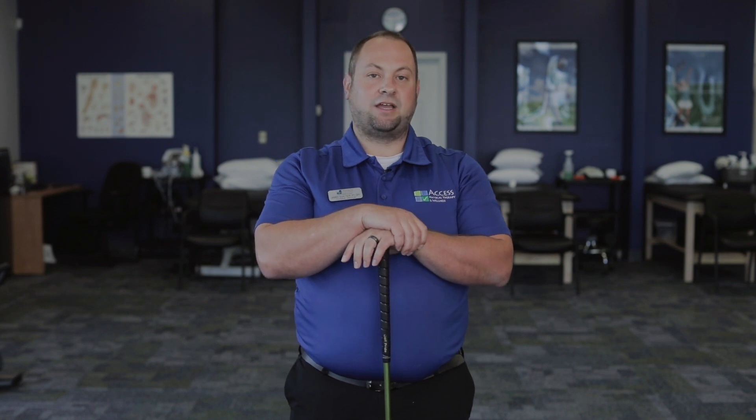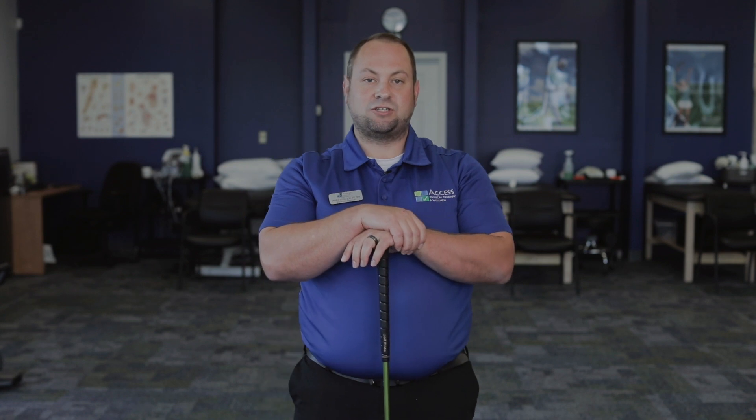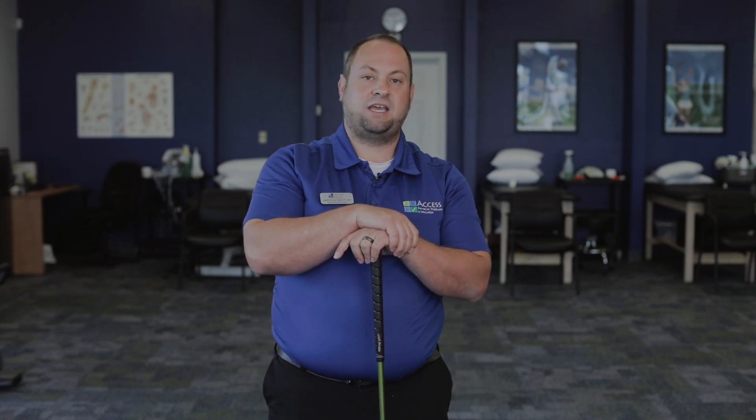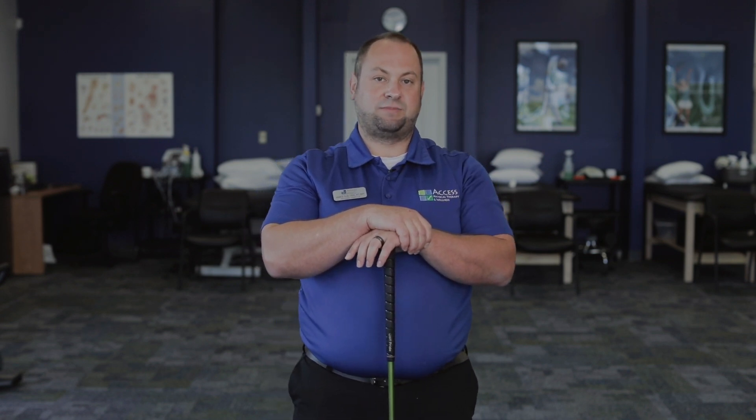Hello everyone. I'm James Goltieri with Access Physical Therapy and Wellness. Today I want to be talking about some stretches that you can do on the first tee before you go out and play that round to prevent injury and ensure flexibility.